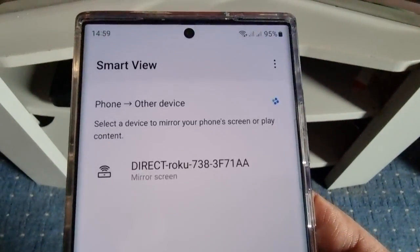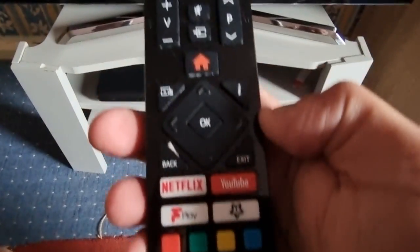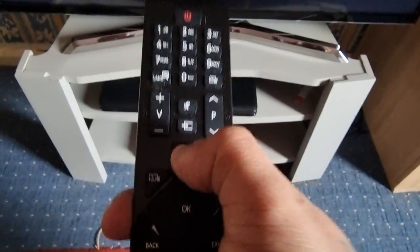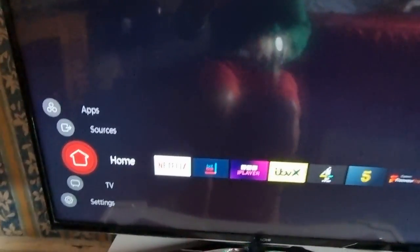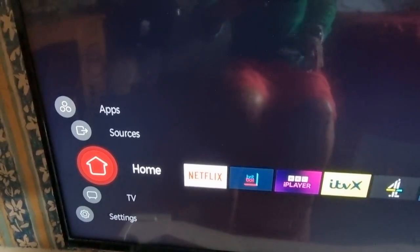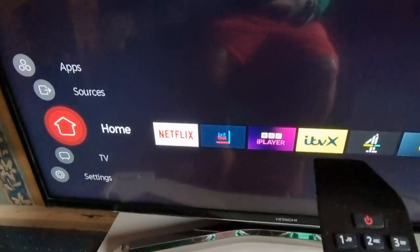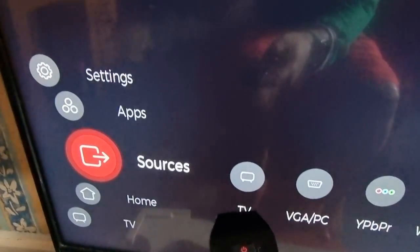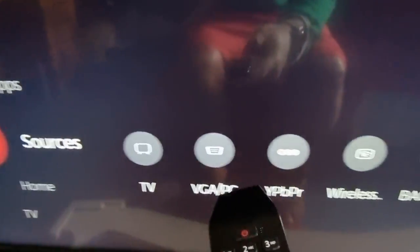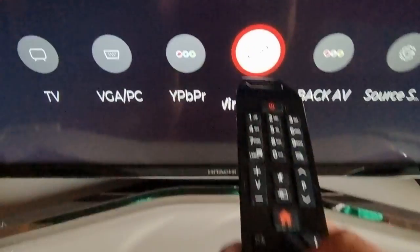Turn it on and it's going to start searching for the TV. On the TV, press the Home button, go to where it says Sources, scroll across to where it says Wireless, and then hit OK.